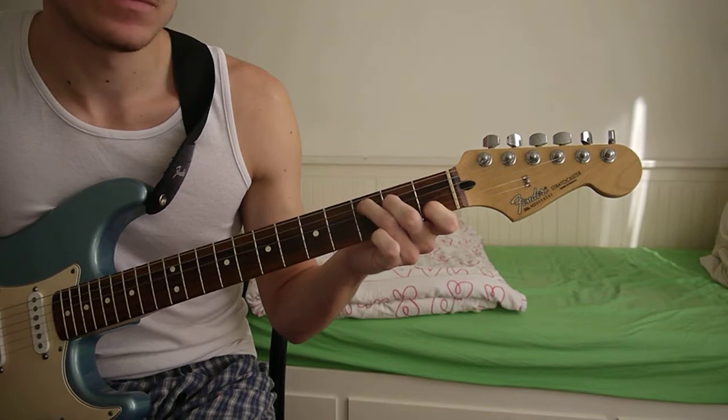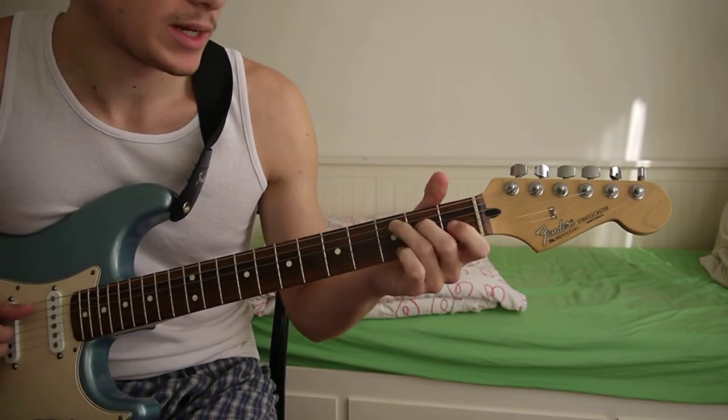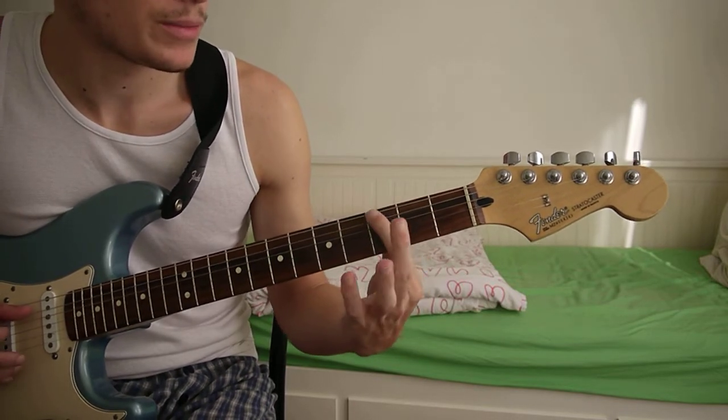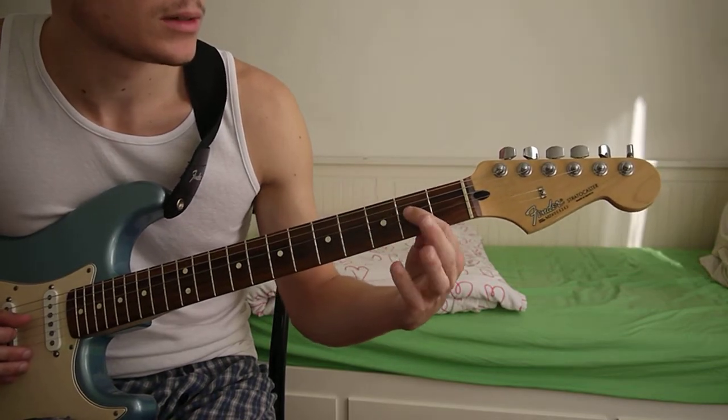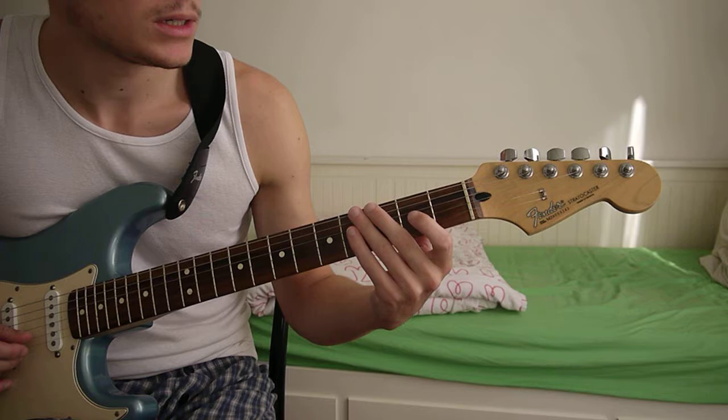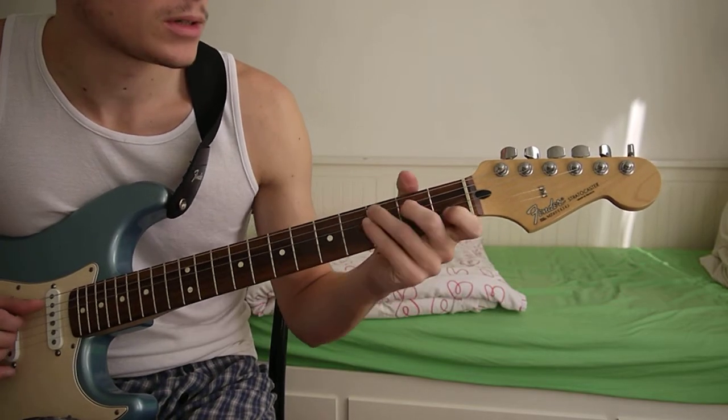So for the C major, you just play it like that. It's got third fret of the A string, second fret D string, and first fret B string.